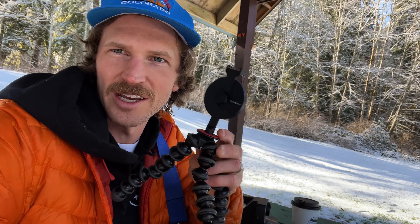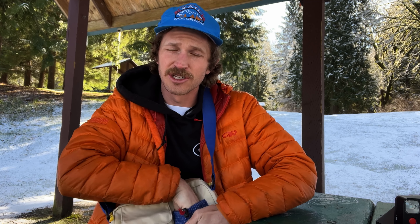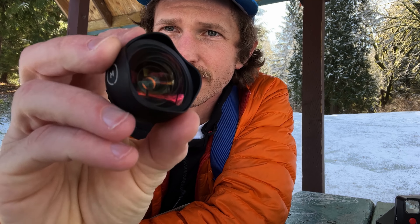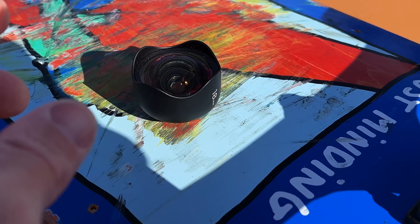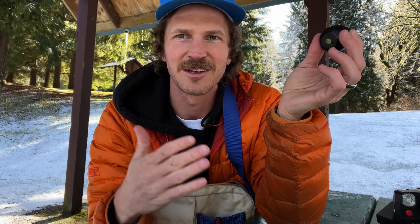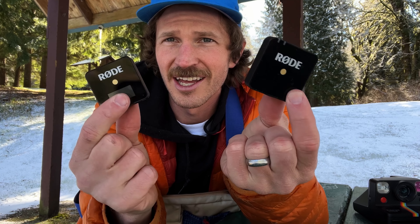This little MagSafe tripod with a cold shoe mount is what I use pretty much all the time — snap it right on, and bam, hands free. It's so simple and I love the MagSafe integration. I still rock the Moment wide 18mm — tried and true. It's a really good field of view. The ultra-wide on the phone is fine and I'll switch to that a lot, but when I bring stuff I still really love the 18mm lens.